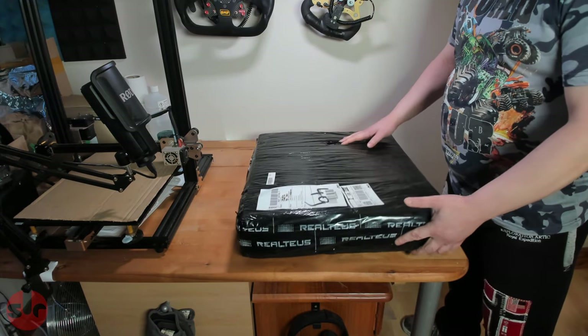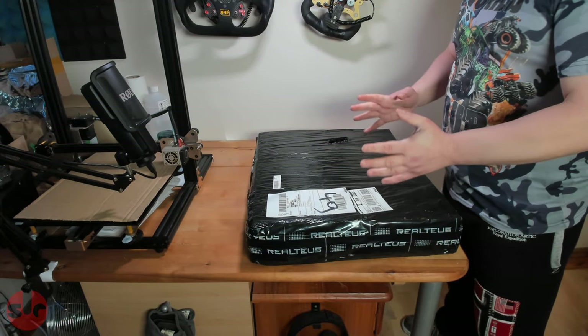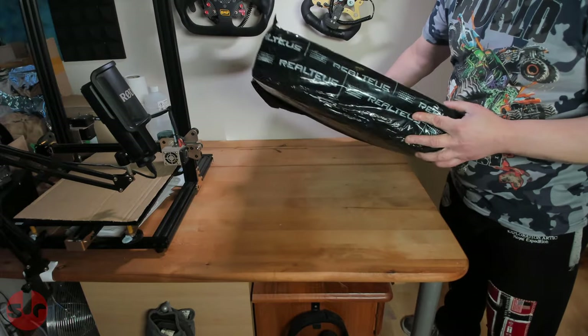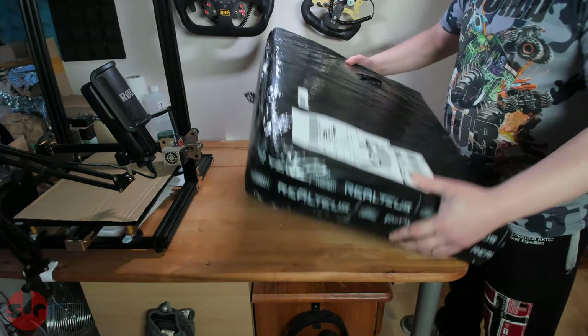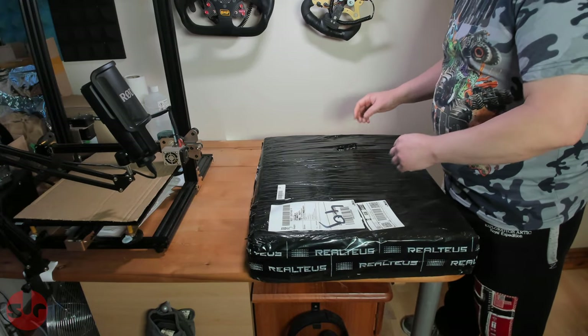So this came yesterday and I didn't manage to unbox it yesterday because I was busy on another project, but here we go. It's arrived, there's a little bit of a mark here but it should be okay, so let's get straight into it.